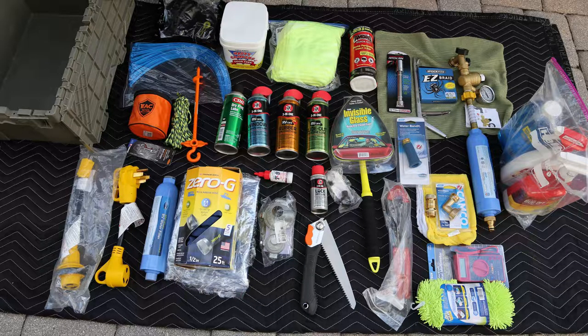Dry lube, all the 3-in-1 products for RVs, the invisible glass window cleaner, and a water bandit for hoses that don't have an end.